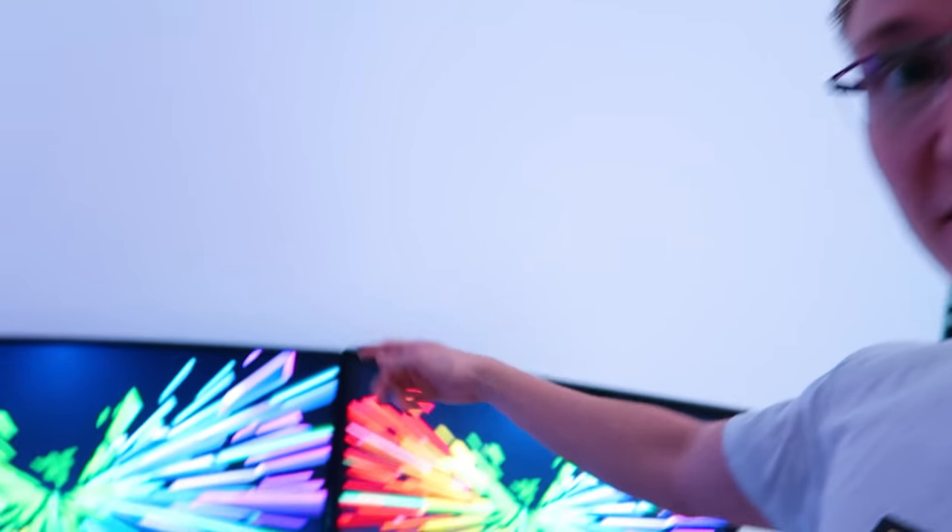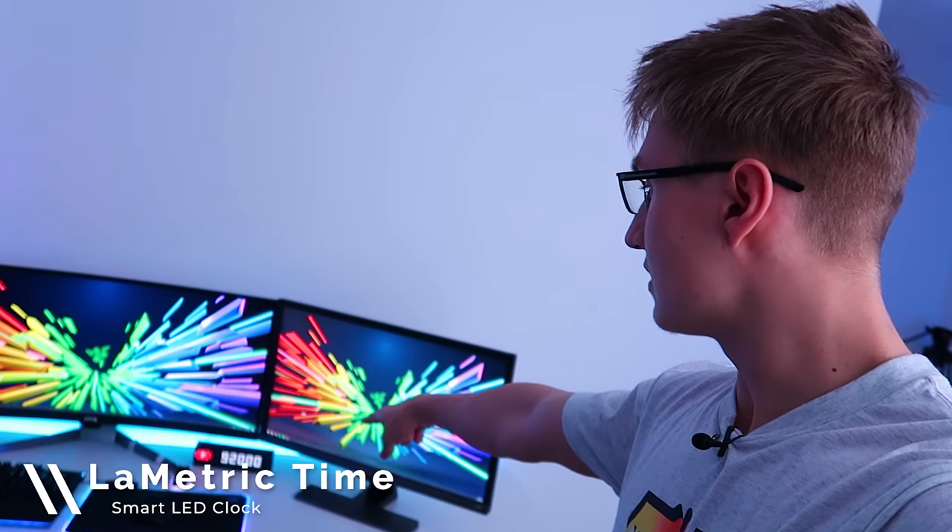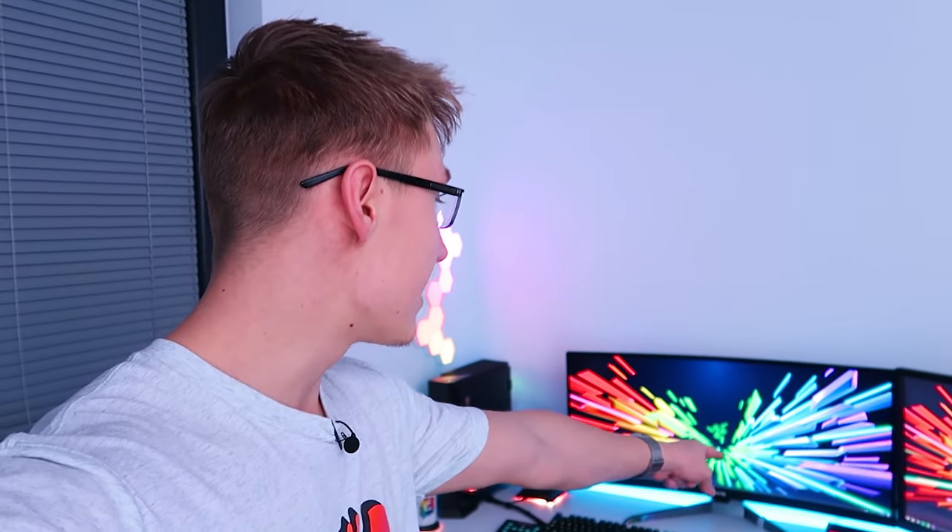I kind of wish I had something else on the wall up here as it feels a bit plain. Maybe when we finally hit 100,000 subscribers on YouTube — we're really close, currently at 92,000 as you can see on the Lymetric LED clock, which is like a sub counter for YouTube. I'm sure you've seen many of them before, but it's a great product. I'd highly recommend one even if you're not a YouTuber — it's just a cool, very customizable clock.